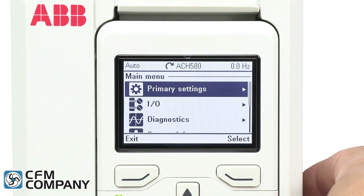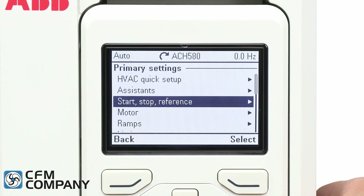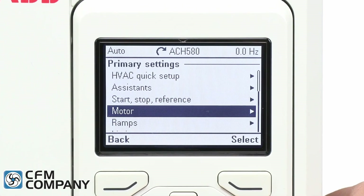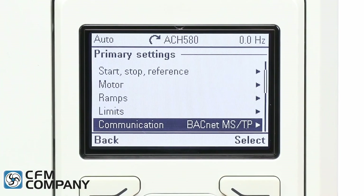The third new feature of the ABB ACH 580 is the primary settings menu. With the primary settings menu, the user can access and configure almost all of the drive functions, all without knowing a single drive parameter.